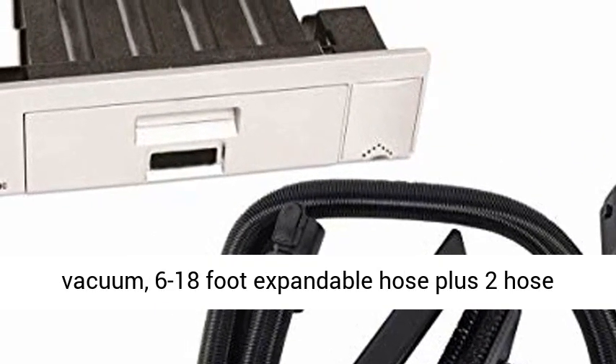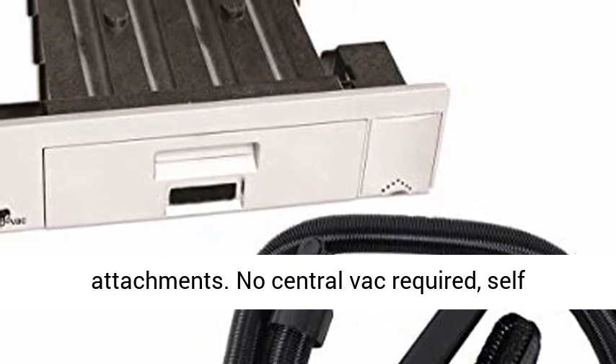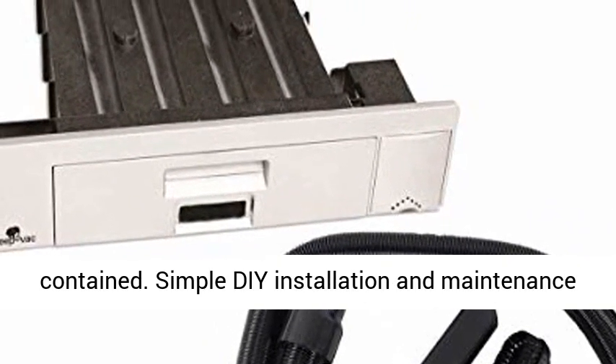Includes SWEPOVAC vacuum, 6-18 foot expandable hose plus two hose attachments. No central vac required — self-contained.